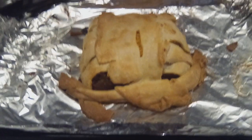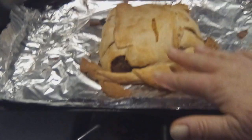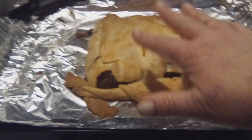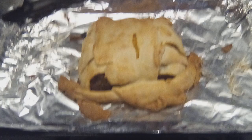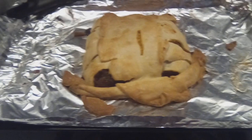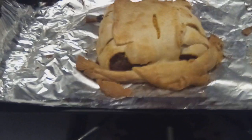Hello, everyone. I just wanted to show you what I did with some leftover meatloaf. I put it in roll-out dough — pie crust — and I put the meatloaf down, and then I put some of my mashed carrots and potatoes, and then I put some cheese on it. I folded everything up and I baked it.